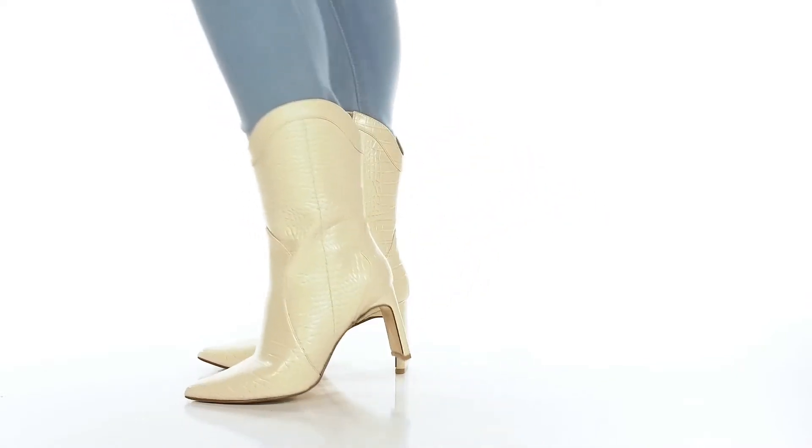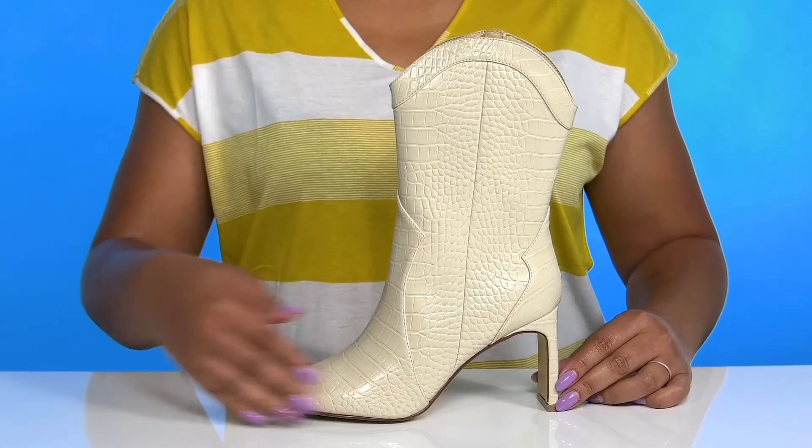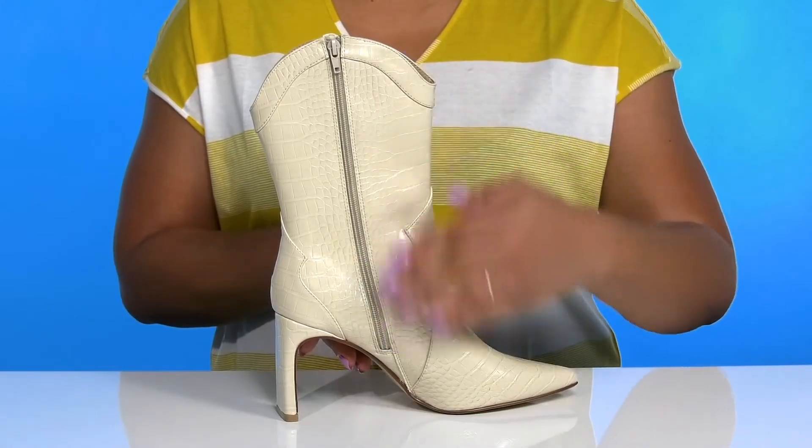Slay the day when you wear these cute boots by Chinese Laundry. They feature a synthetic upper with a pointed toe silhouette and a zipper closure on the inside for easy on and off.